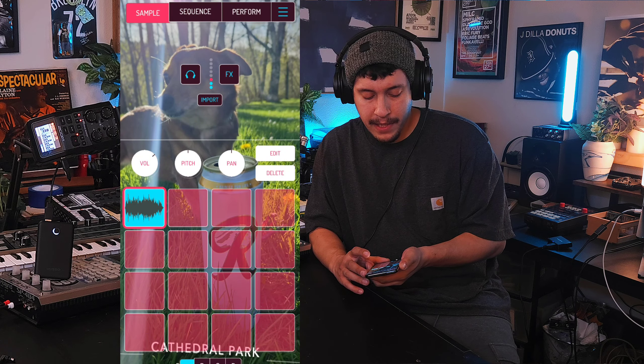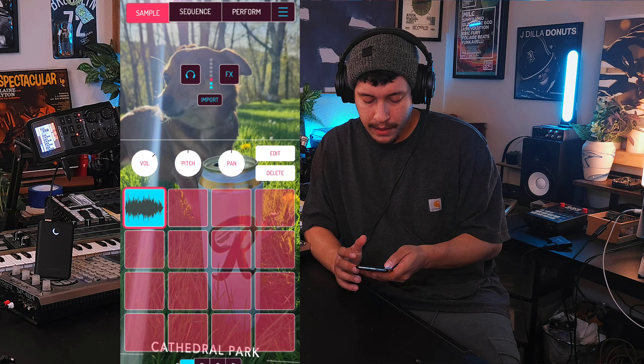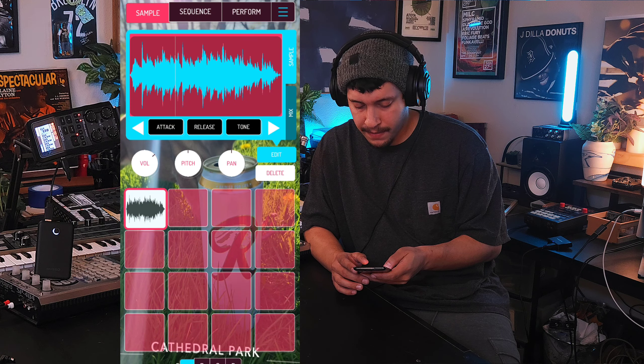Hey, what's going on guys? Today I'm going to make another little beat in Koala Sampler. I got this sample loaded up already. Fire.